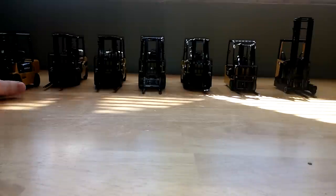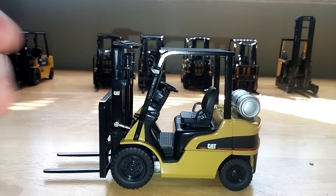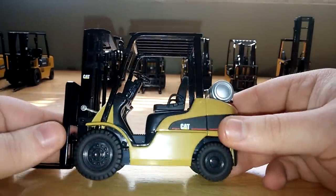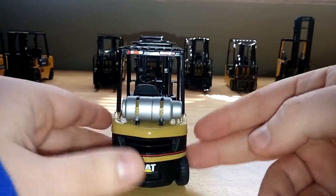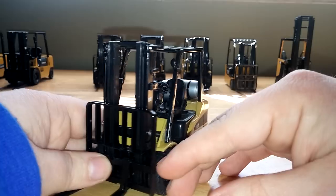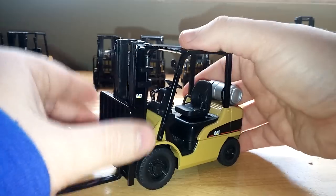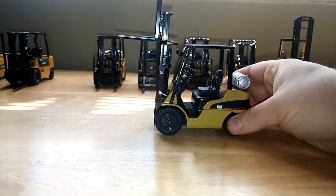Next up is the Caterpillar P5000 lift truck. This one already had the propane tank permanently on it, and it has a pretty decent range of motion. For the first time, they have lights on the rollover protection structure. However, the plastic lights on the front are not colored. Again, metal forks, plastic mechanism, and it will achieve around the same height.